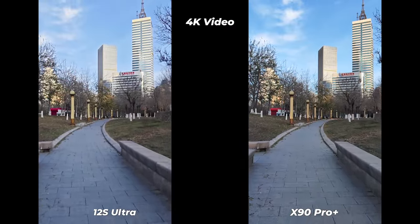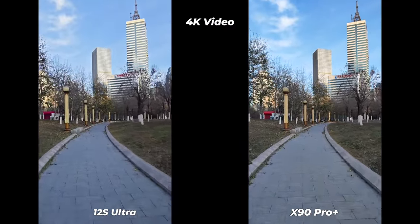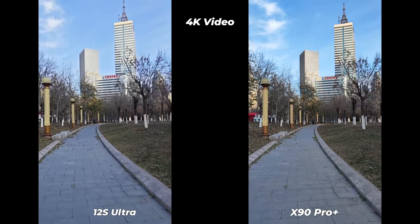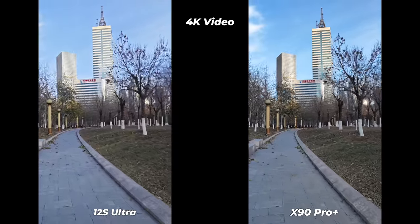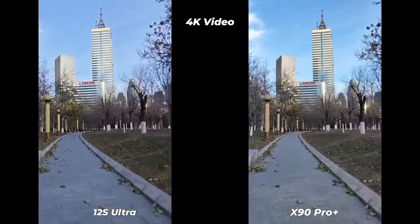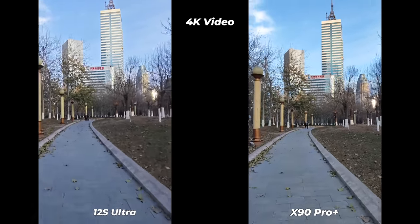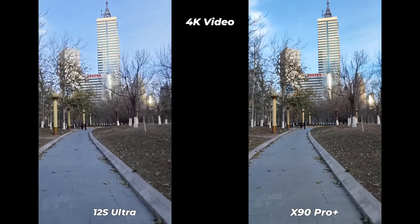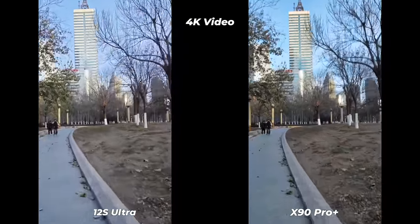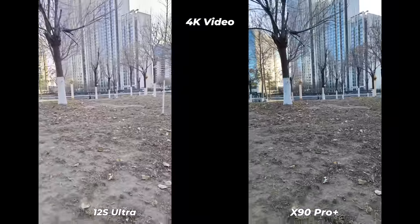These video clips were recorded in 4K under bright daylight. It's winter, so a nice blue sky with white clouds is hard to find. I used Dolby Vision, which both phones support. Vivo X90 Pro Plus has better dynamic range, color rendition, exposure, detail level, and sky color tone — everything is better on Vivo. It truly represents reality.